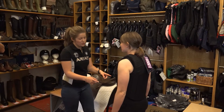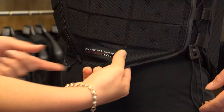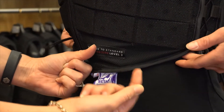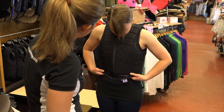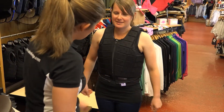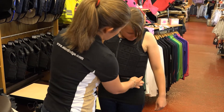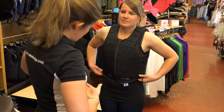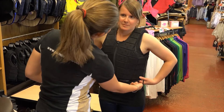A body protector should cover your bottom rib. If you can find your last rib and go underneath and find it — this foam block here should be covering that last rib. Is it doing that? Yeah, it's definitely doing that, comfortably. You also have to watch that it covers it all the way round. Your bottom rib isn't straight; it'll curve on your hips, so you need to make sure it's also covering your last rib on your hip.